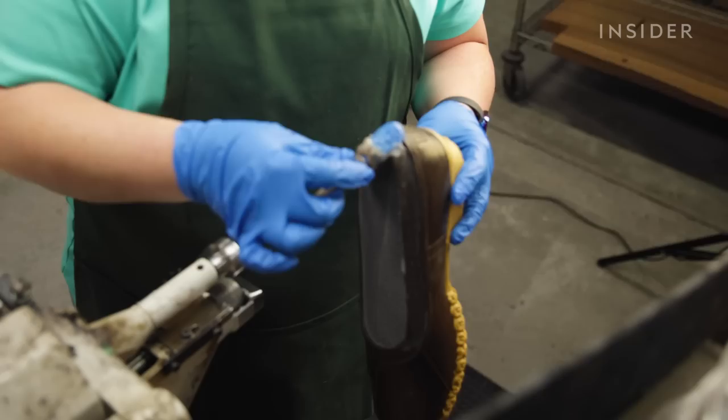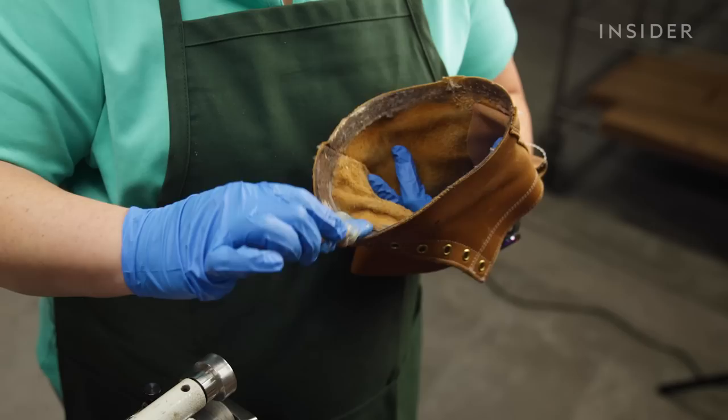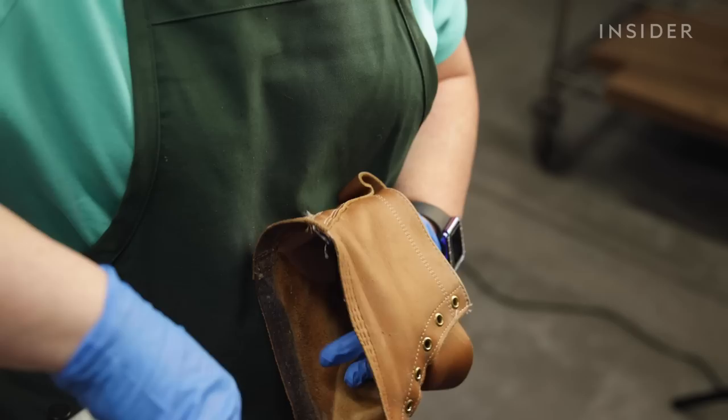In order for this to properly attach, we make sure that any dust, debris, or stitches are all removed. Once that happens, we actually apply cement to both the new boot bottom as well as the leather upper.